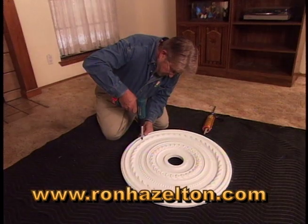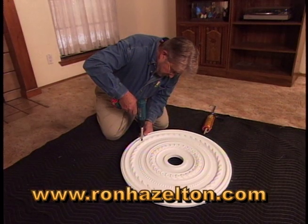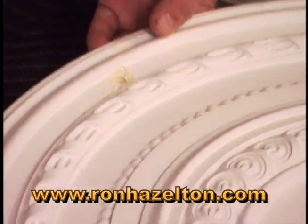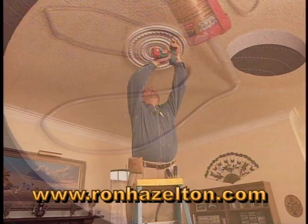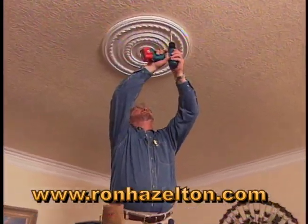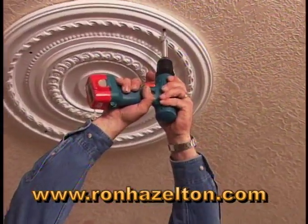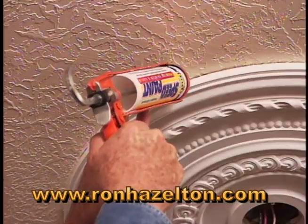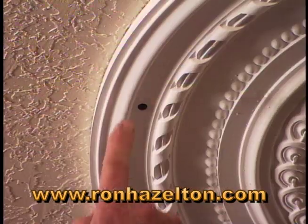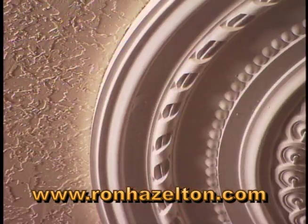We're going to attach this lightweight medallion to the ceiling with construction adhesive. First, we'll drill a pilot hole, then apply the construction adhesive to the back of the medallion, set the medallion in place, then drive in a few screws to hold it until the glue dries. Then apply caulk to the outer edge of the medallion where it meets the ceiling, and fill the screw holes with spackle.